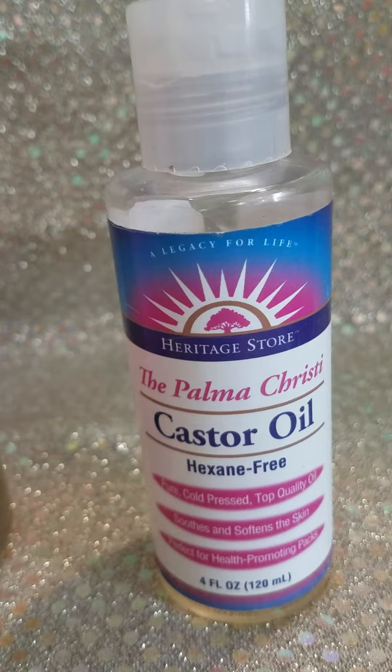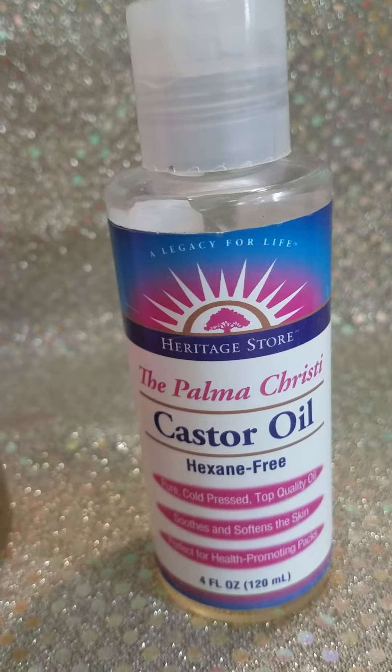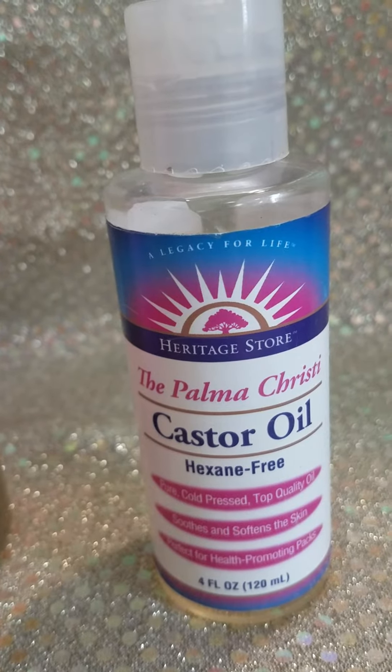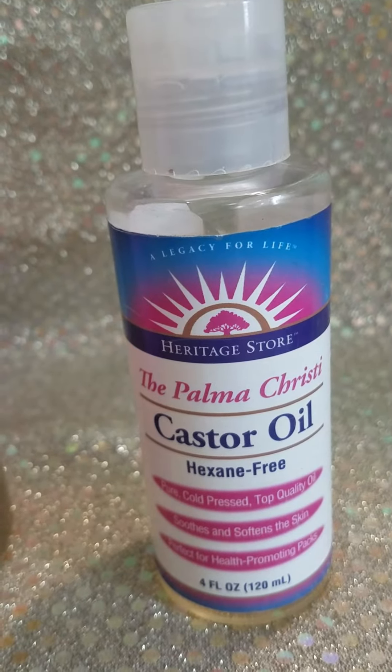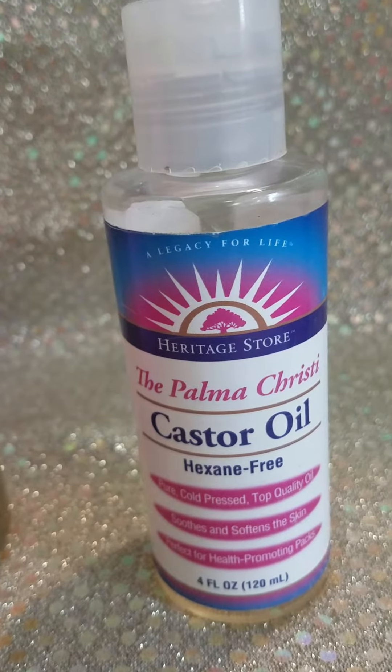Do your knees ache? Do your elbows crack? The Palma Christi — the Palm of Christ oil, castor oil — is a topical solution for that.